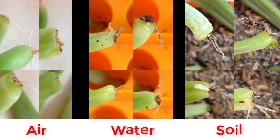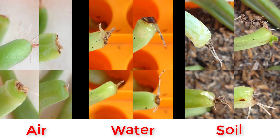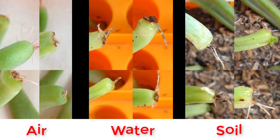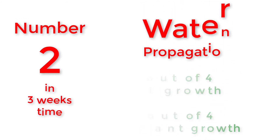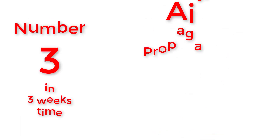Let's compare all side by side. At this stage, the best method is number one: soil propagation, number two: water propagation, number three: air propagation.